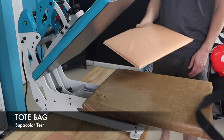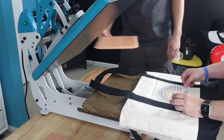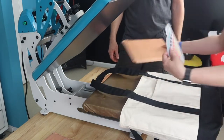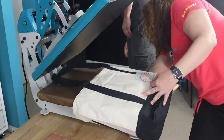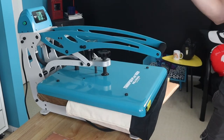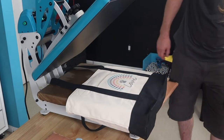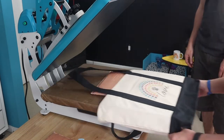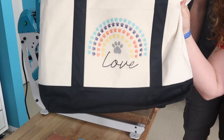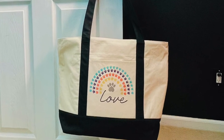Next we're going to do a tote bag. The tote bag is interesting because it has thick straps which do create ridges that we had to work around. We tried a pressing pillow in the front pocket but it wasn't quite big enough, so we put the pressing pillow on the back. Give it a quick press and a nice lint roll, put our Supacolor transfer on there and go for it. Look at that — all those individual paws, they all stayed down. We got a nice even press and now we have a really pretty tote bag.